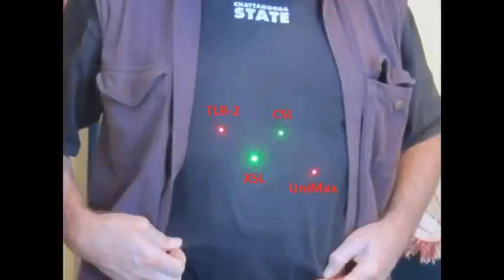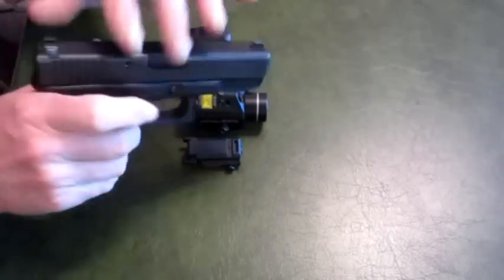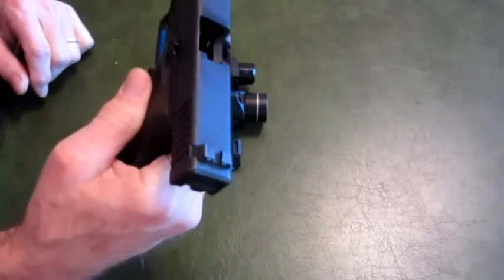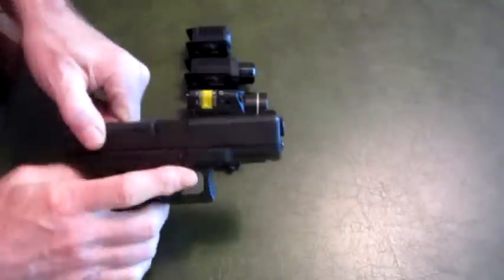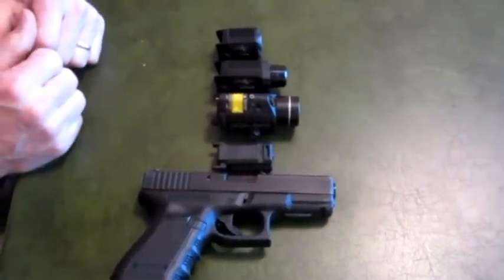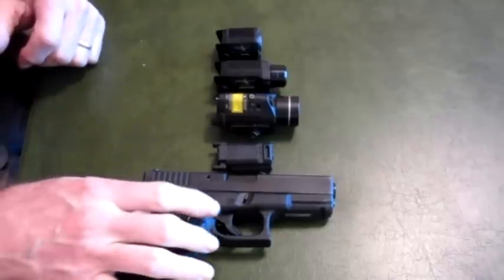This next picture just shows some comparison dots of the lasers. They're labeled so you can see what they are. This was done in a very brightly lit room. I'm going to try to do this same type of picture outside in even brighter light so we'll have a little bit better comparison. I have the Glock 19 here — because it's such a popular gun, I thought I'd show you some comparisons on the Glock 19.